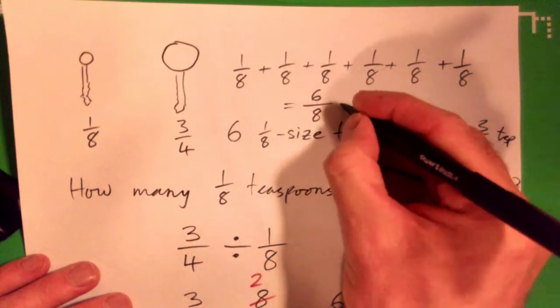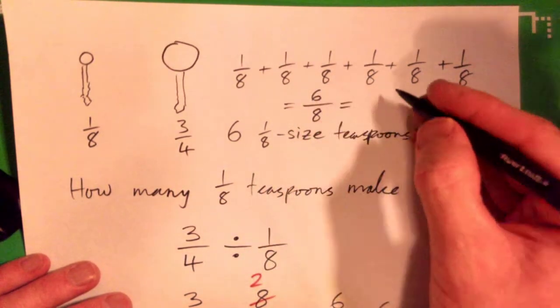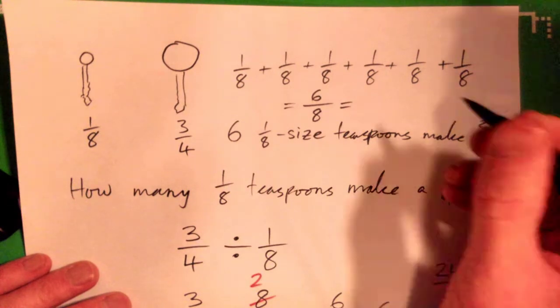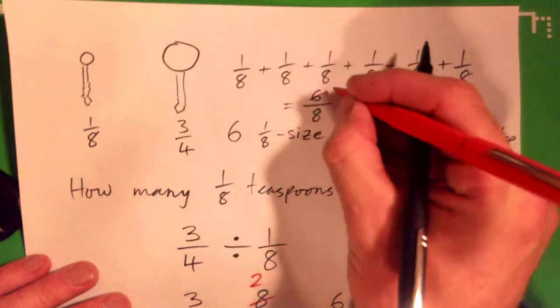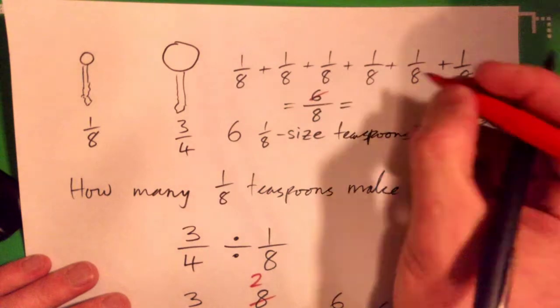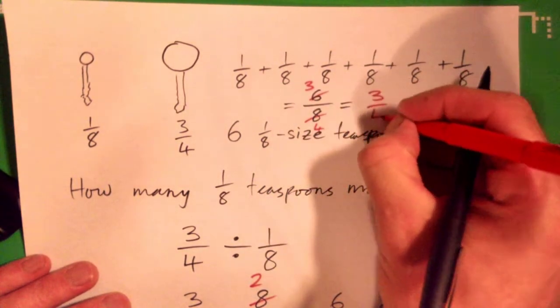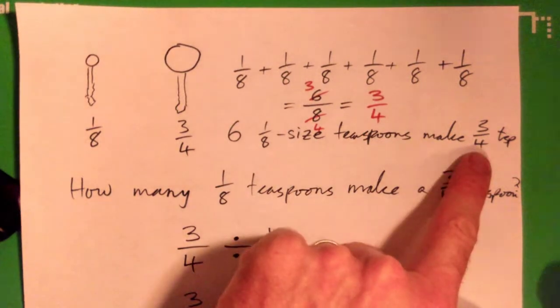Six-eighths. And if you simplify six-eighths as a fraction, two into six goes... you get three-quarters, and that makes sense, because that's our three-quarter teaspoon.